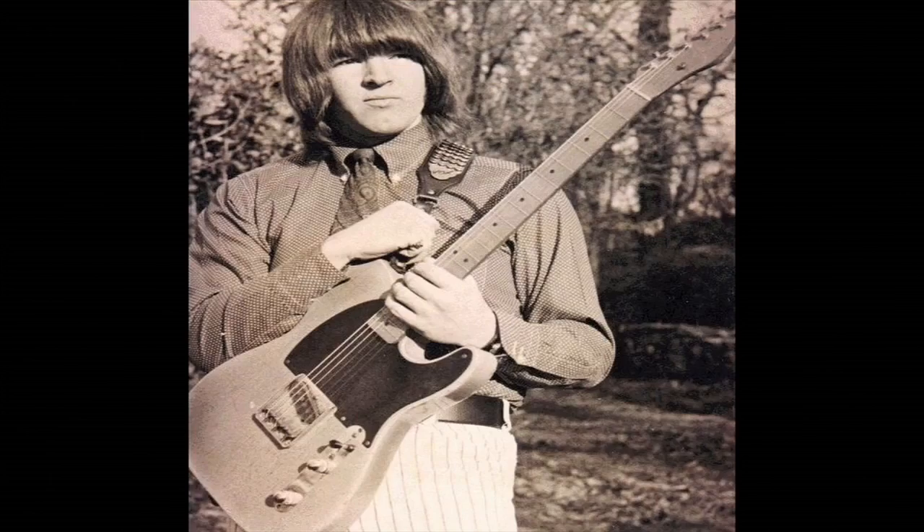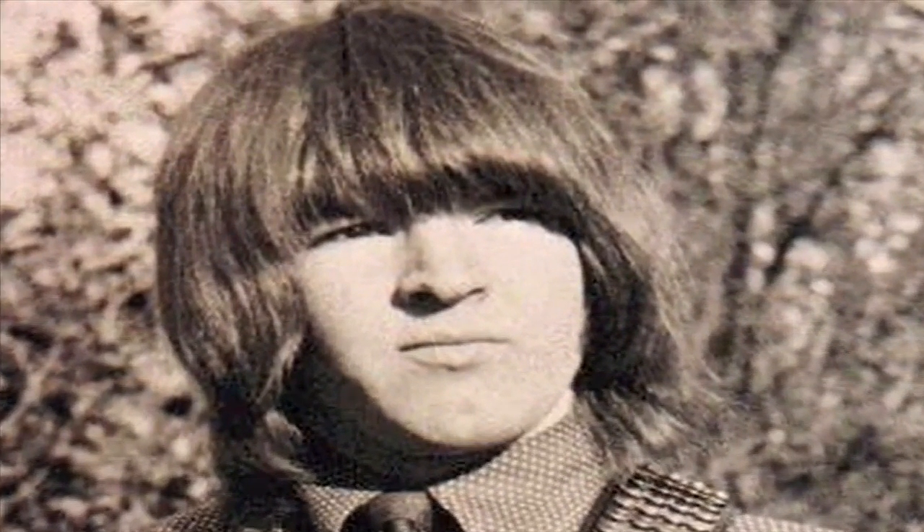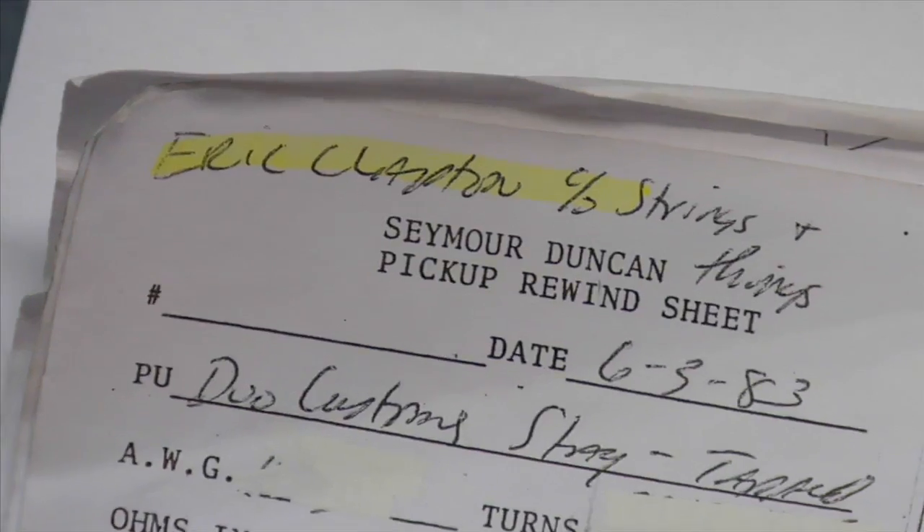Seymour Duncan originally started rewinding pickups for guitar players when he was in London, England, and this probably would have been the mid-60s. I think he just became obsessed with helping people achieve better guitar tone.